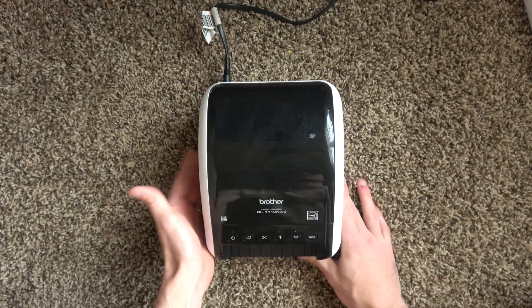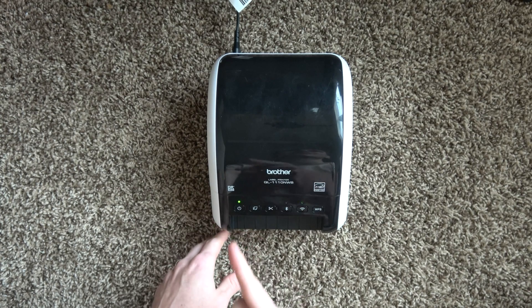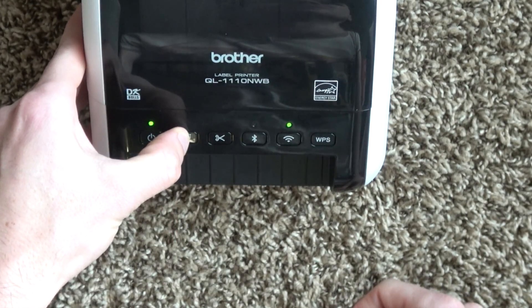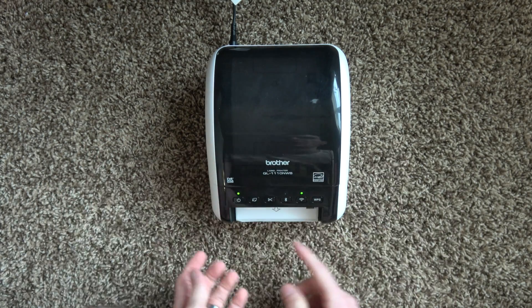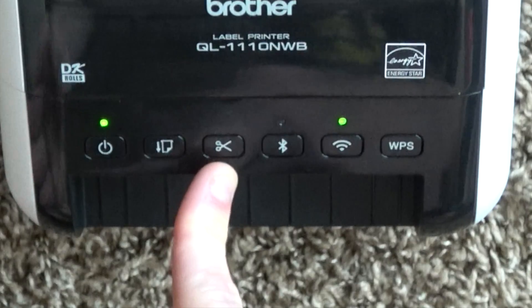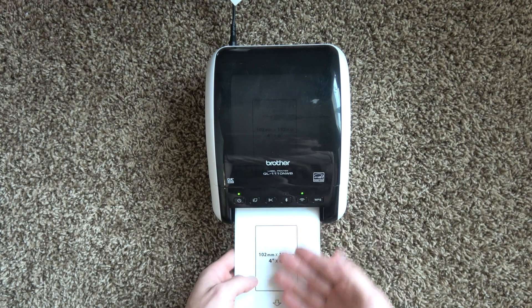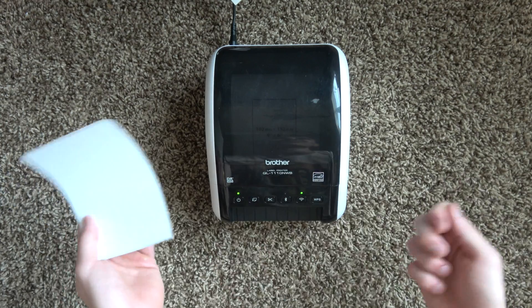Where this printer really shines is that it is wireless. On the front you have your power button — and believe it or not, there are some printers that don't come with a power button. This is our feed button: if you want to feed a blank label you can hold it down, or if your label is sticking out a little bit, press it and it'll reverse back into the ready position. Next, we have the scissors button, which utilizes the cutting function. It's a personal preference setting — you can set up the computer to auto-cut or press cut at the end of a string of labels rather than tearing it off.